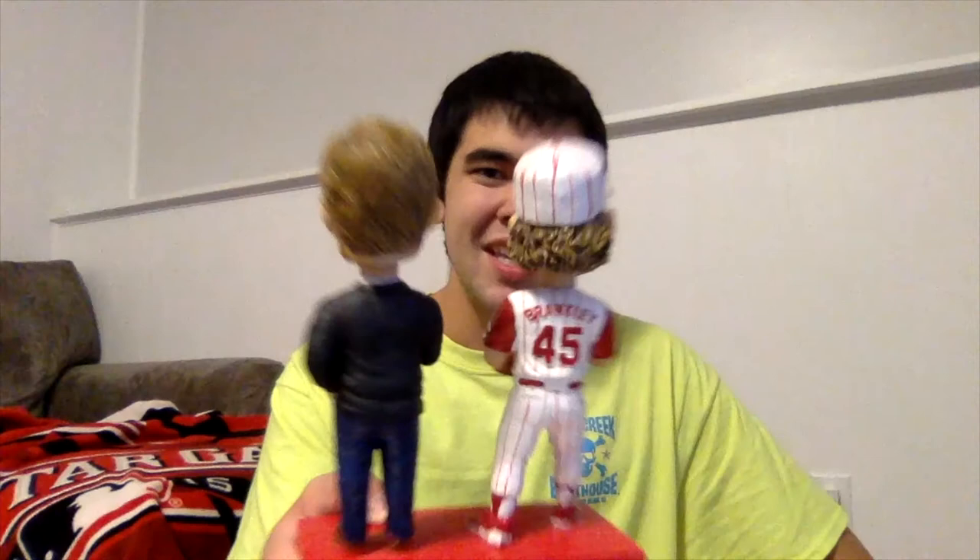That is the Jeff Brantley double bobblehead — looks great, fantastic quality from AGP as always. Very happy to have this in my collection. As I said, this was available through the Reds Community Fund MVP package donation.